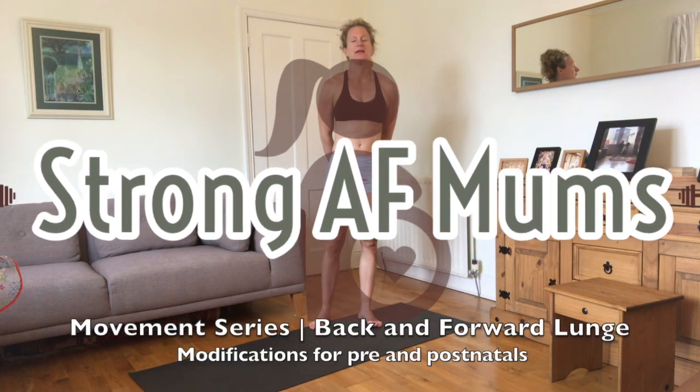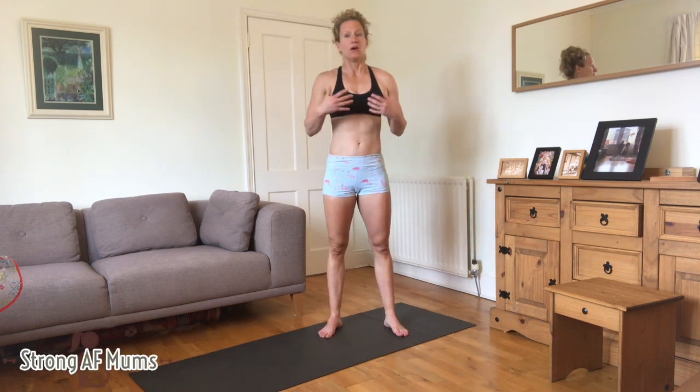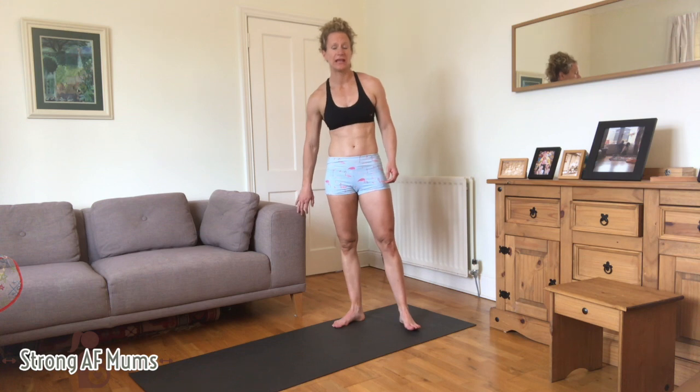We've got back and forward lunges. In one of the videos we do forward lunges, but now this is adding a back lunge in as well. All the modifications apply — if you don't feel stable you can just lightly touch a wall or the couch next to you.